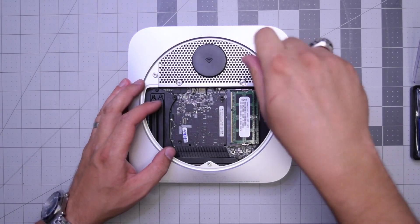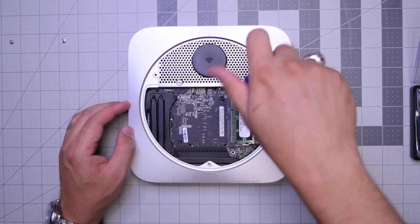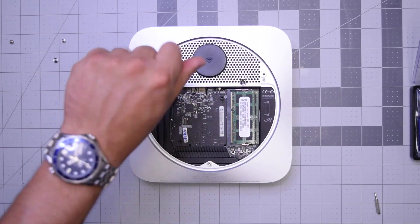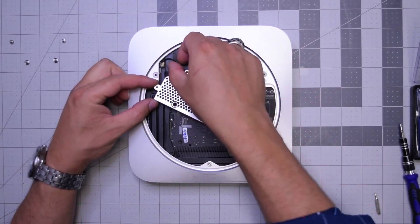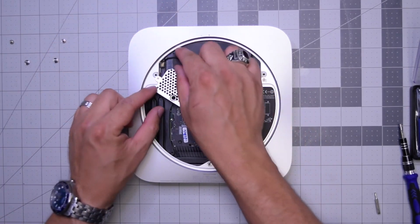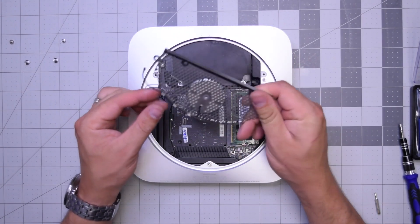We'll need a T8 screwdriver for the two screws on the side of the Wi-Fi antenna, and now a T6 screwdriver for the two bottom screws. With those removed, go ahead and start lifting up the Wi-Fi antenna. Go ahead and pull that connection apart gently — just pop it up and out. Wi-Fi antenna is out.